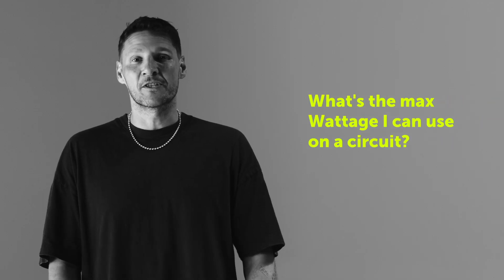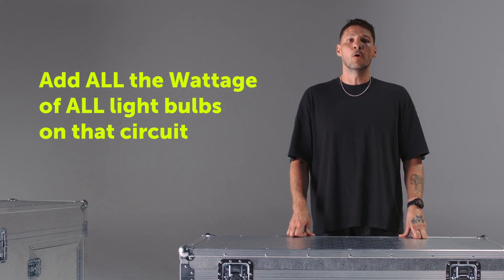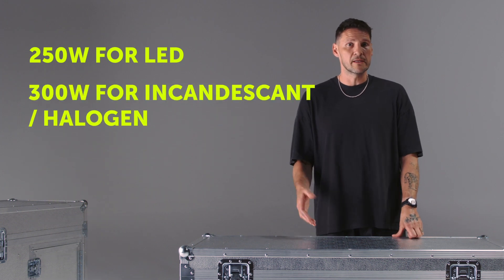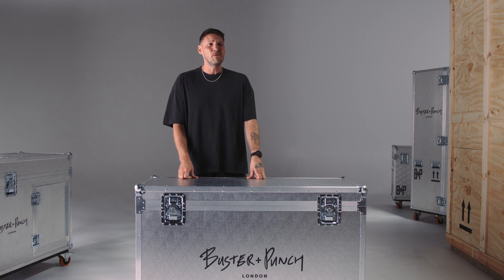What's the max wattage I can use on a circuit? To get the total wattage going through your dimmer, add all the wattage of all the light bulbs on that lighting circuit. We have different dimmers for different lamp loads and lamp types. As a rule of thumb, it's 250 watts for LED bulbs and about 300 watts for incandescent. What's the dimming range? That's actually a really good question - I don't know this one. Is Ian around? Anyone seen Ian?